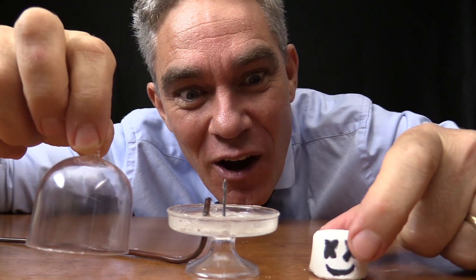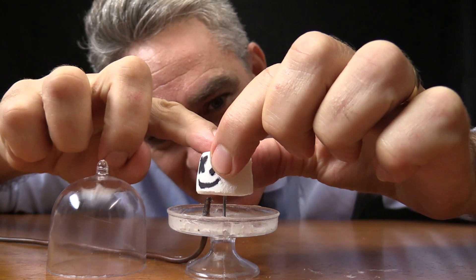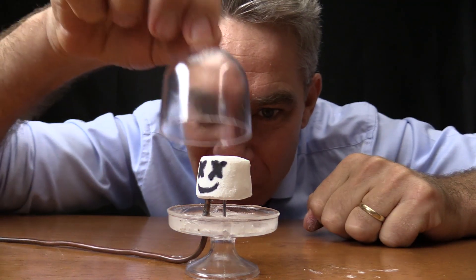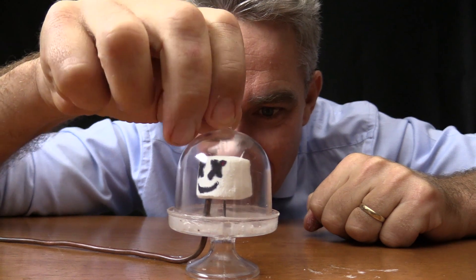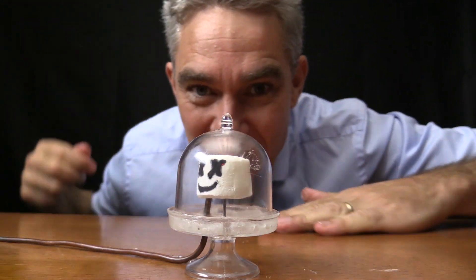Right now I've got a marshmallow and we'll pop him on this nail, put the lid on — the bell jar on. I'll just push that down and then we'll get rid of the air.